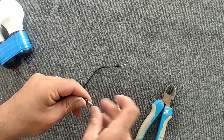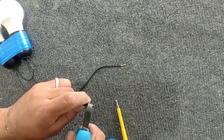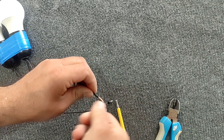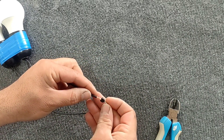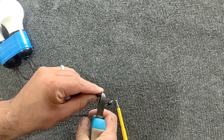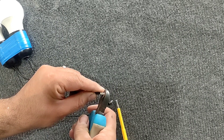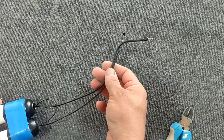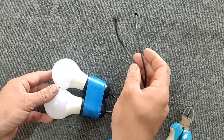Then we fasten the two ends of the tester to the ends of the wire. Now we test this tester with 3-phase electricity.